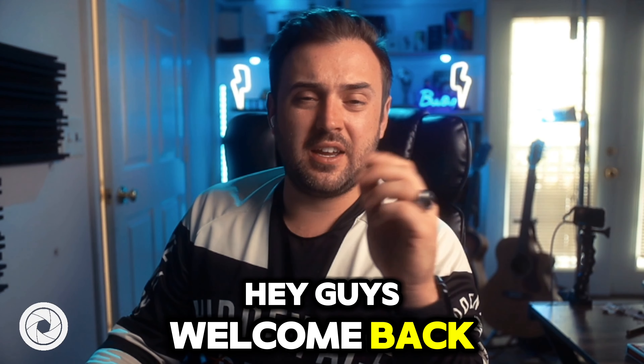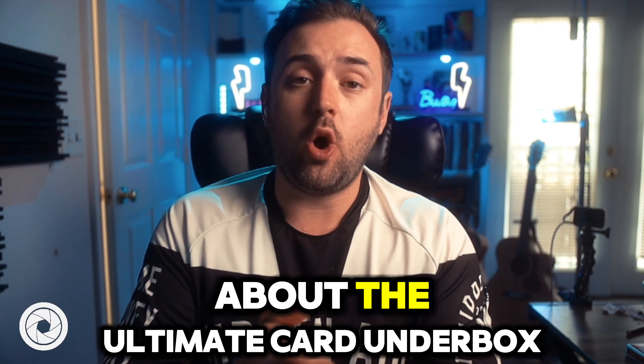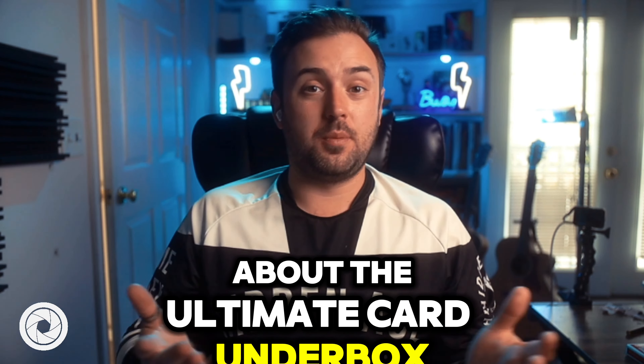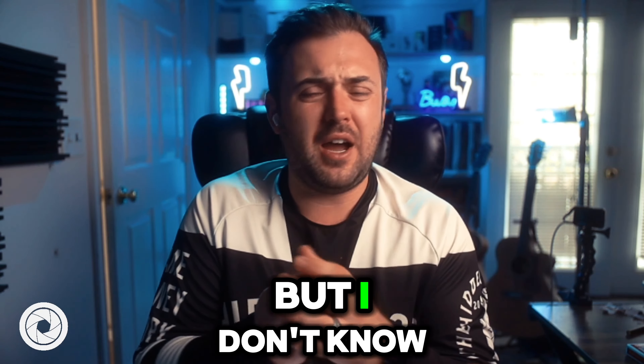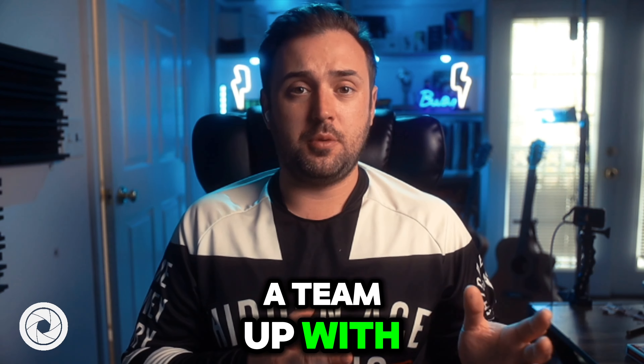Hey guys, welcome back, and today of course, if you haven't already figured it out, we're going to be talking about the ultimate card under box — or a two box, a round box, I don't know — by James Brown with Illusionist here.